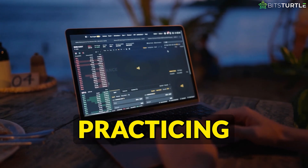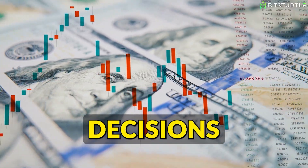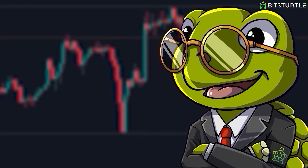You've now learned how to place both market and limit orders, which are the two most basic ways to trade. The next step is to keep practicing. The more you trade, the better you'll get at making smart decisions and managing your risk. Thanks for sticking with me till the end. If today's insights on crypto trading strategies grabbed your attention, you're in for something big.